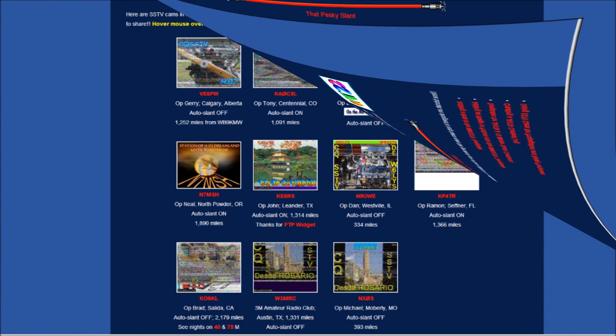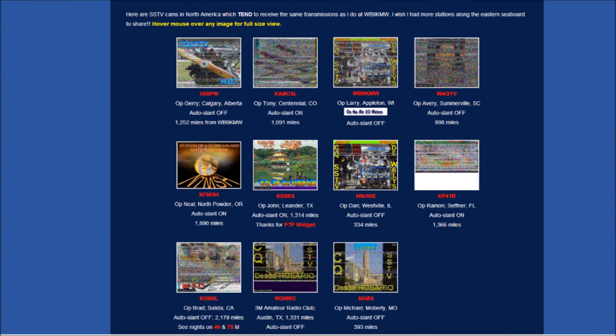The most popular part of my site is the SSTV cams. These are pictures recently received by stations around North America and posted to the internet. It's a great way to check propagation. Also, I'd aid you in copy of weak signals at your QTH. SSTV is easy to use and it's a lot of fun. I hope you'll join the fraternity of SSTV users and I hope I'll see you on 20 meters.